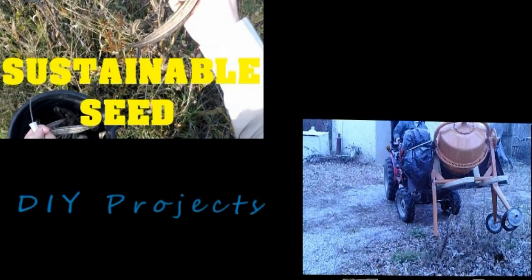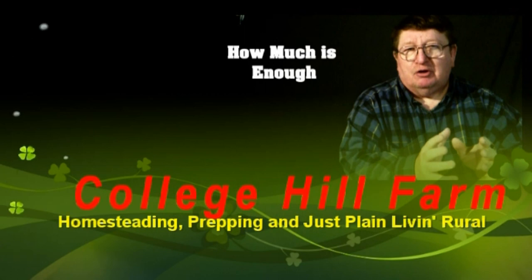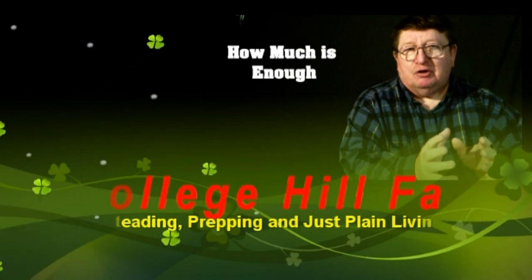From homesteading to prepping to common horse sense, we are College Hill Farm. Welcome back to College Hill Farm. Today it's time to make some tomato cages.